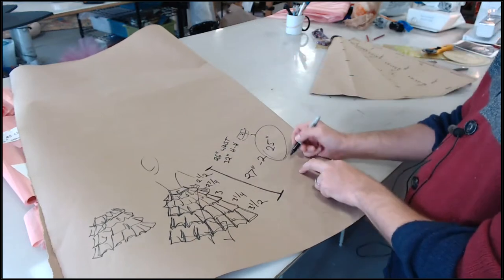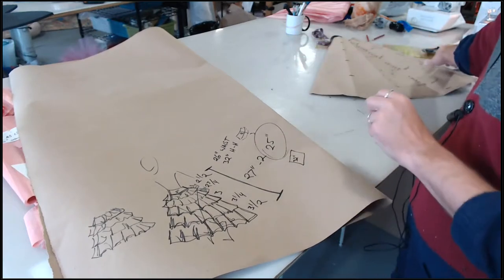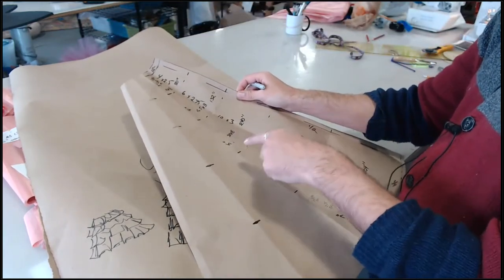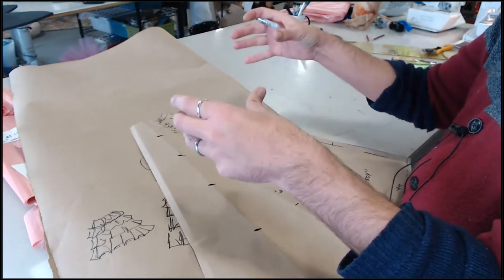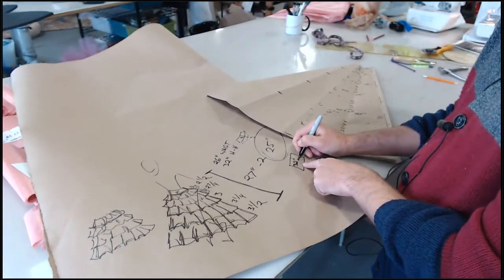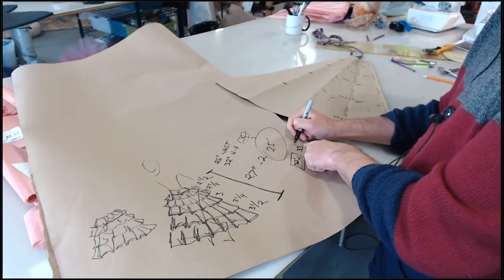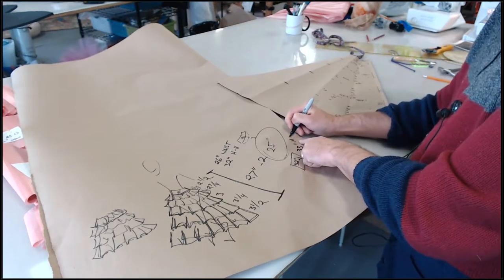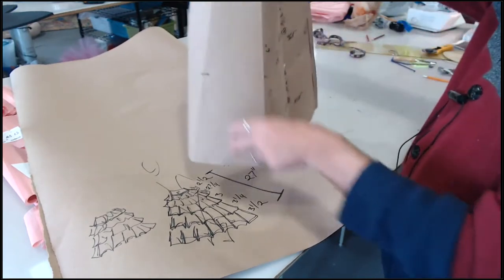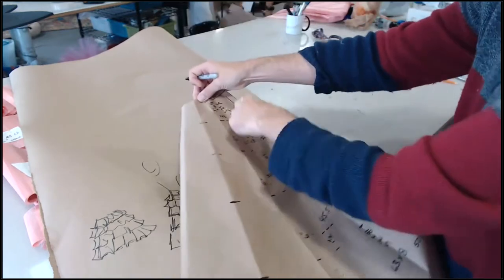We also need to know her high hip, which is 32 inches. In the gores we're going to make, sometimes when all the ruffles go on you end up shrinking the top of the gore a little bit with sewing. So I'm going to add an inch to my high hip in the skirt — if anything I'll have to ease a little skirt on instead of wishing it was bigger. We're going to do a high hip of 33 with a 25-inch long gore — so 25 inches from high hip to hem, fitting a 33-inch high hip.